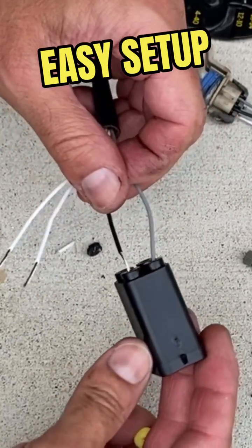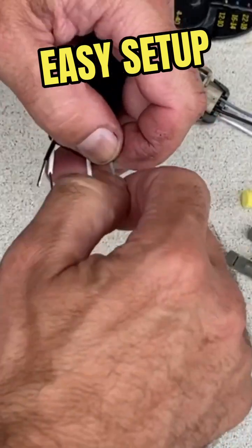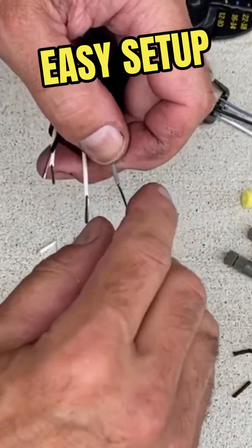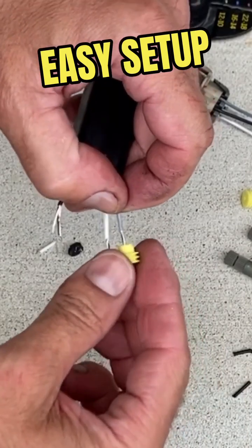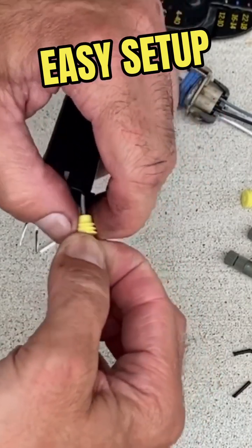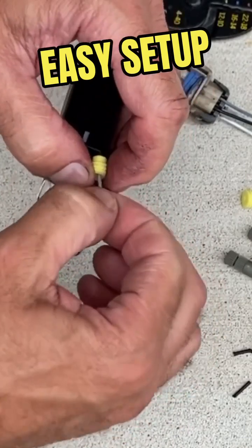So we have our black and our gray. We can take the little weather seals here — or waterproof seals — and slide them over. I'm going to do the rest of these and then we'll be back.